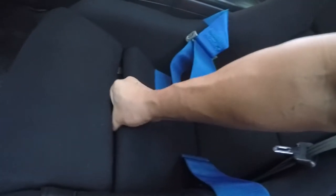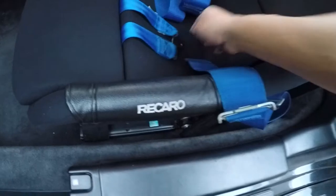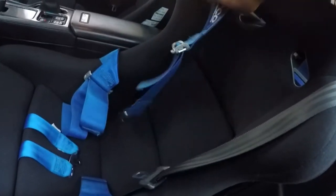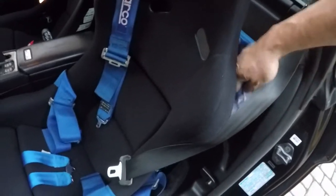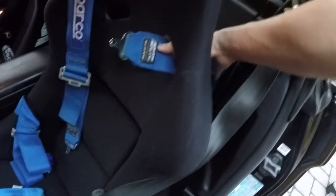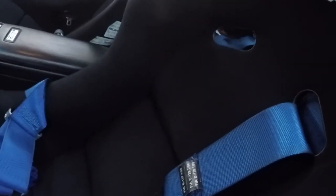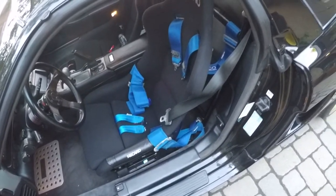That's where the anti-submarine belt is, right over there. These two come through there and this comes through here and goes through that hole over there. It's impossible to do with one hand, but I think you guys get the point. That's basically how I run my harness setup in the NSX. If you guys have any other questions let me know and I'll do my best to answer.